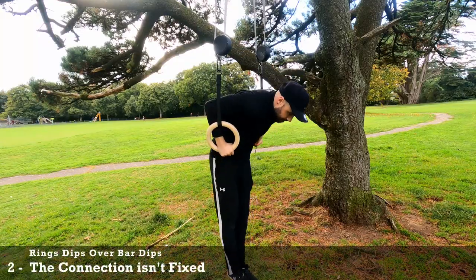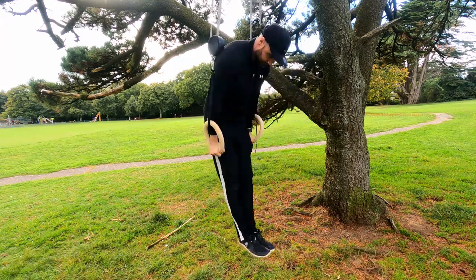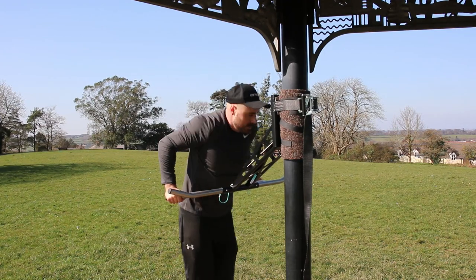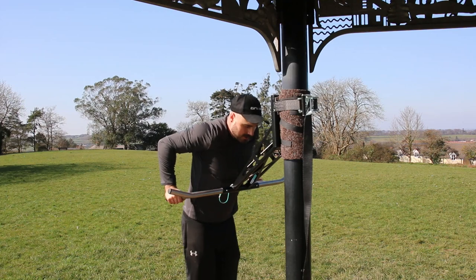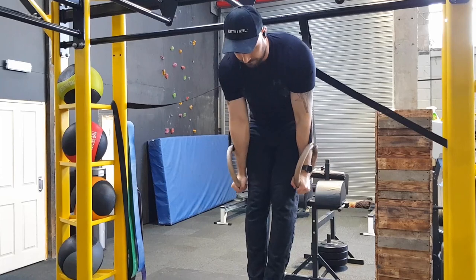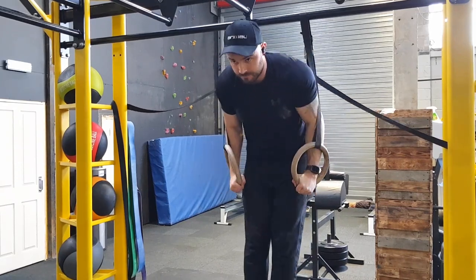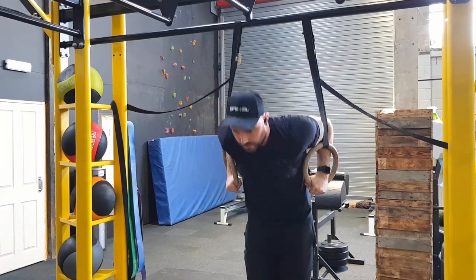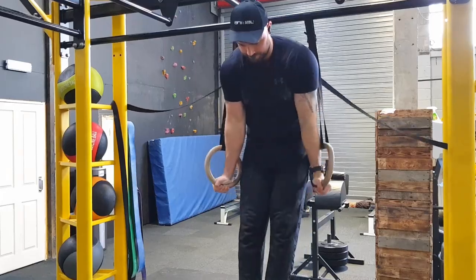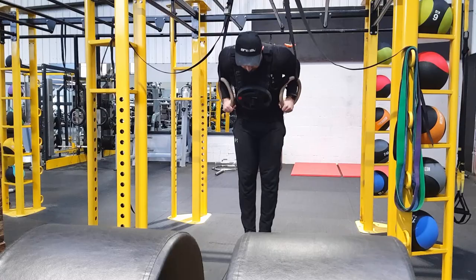The second point is the connection isn't fixed. This really goes hand in hand with the first point. When you're doing bar dips, the bar is fixed, which can make the movement less natural and cause issues like restrictive movement or forcing a position that aggravates the muscle or joint. With rings, they are not fixed but move however you choose through any portion of the rep. They will adjust due to your natural mobility, flexibility, or how your body is built — or you can adjust consciously to target a certain muscle or tweak the movement slightly. This gives you true freedom of movement.